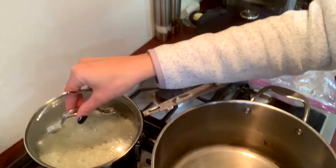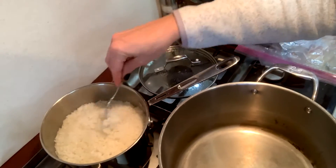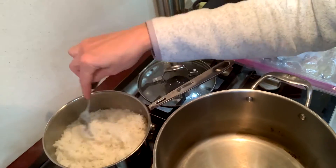Alright, time to open up our pot for the white rice. Let's take a look. Look at that — fluffy, beautiful rice!